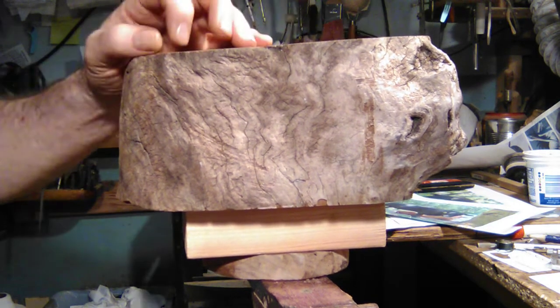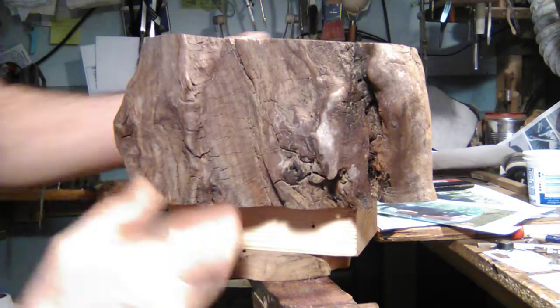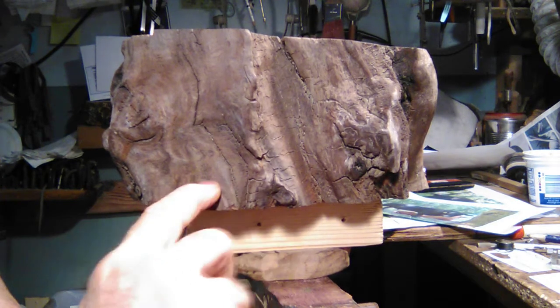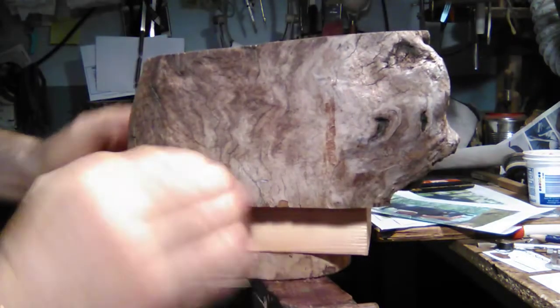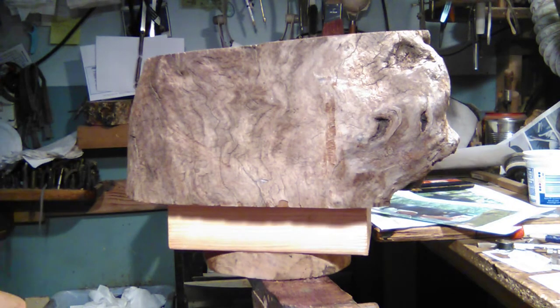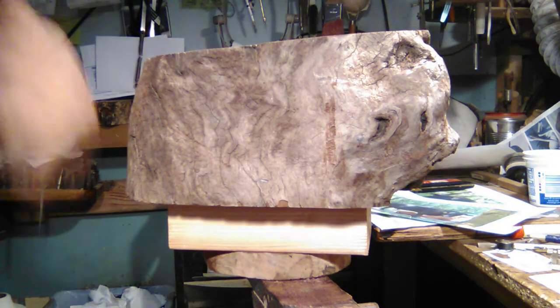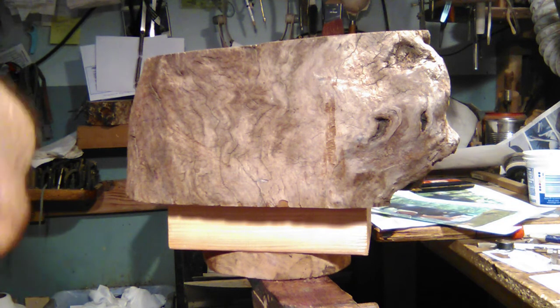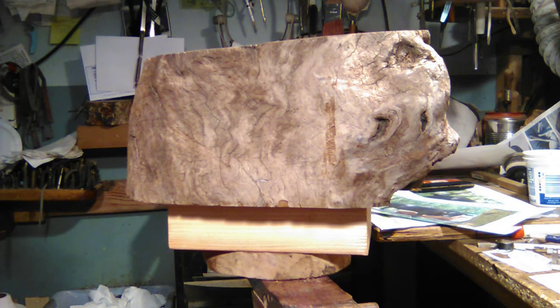There's a piece of Madrone I found on the beach. It's got cracks in it and it's kind of gnarly looking — it's gonna make a good base. It's got some really cool features. The bull is gonna be coming down to right about here in the piece, taking up a good portion of it. This is gonna be a good base. The project will take about five, six, maybe seven days.